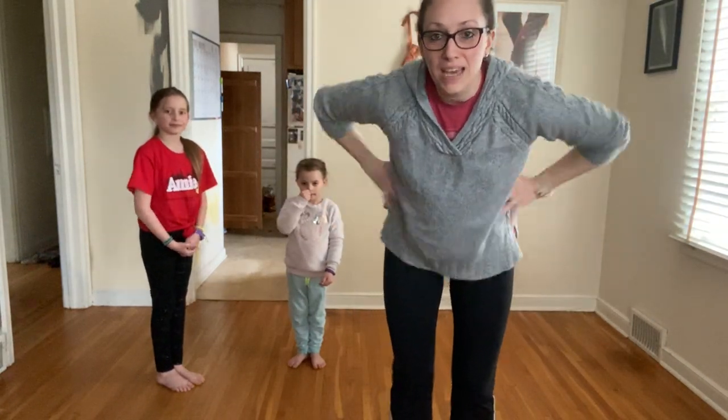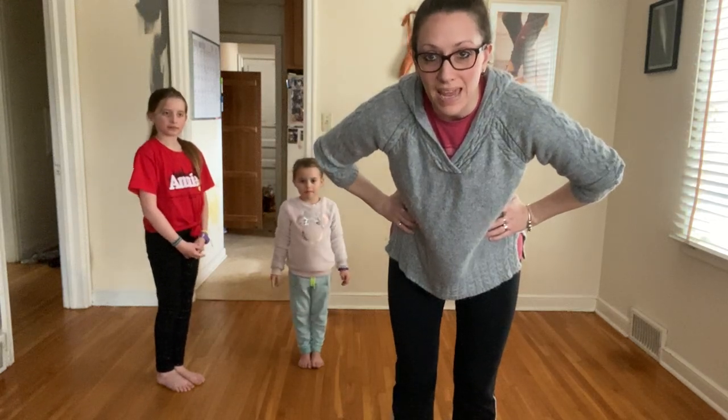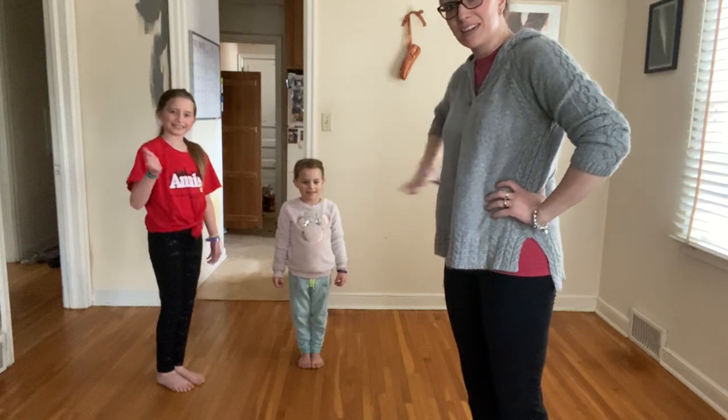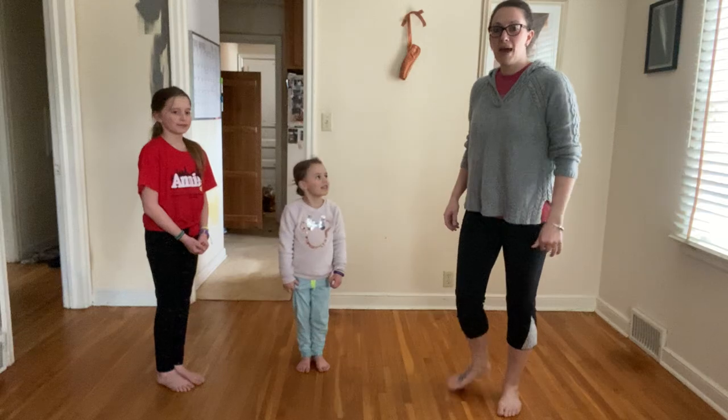Hi everyone! We are going to do a little bit of creative movement warm-up today and I have my daughters with me, Lucy and Emmy, that are gonna help. Are you ready? Okay, let's get to our spots.